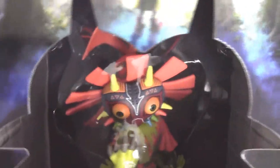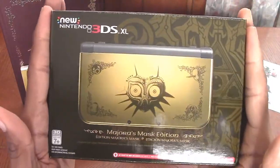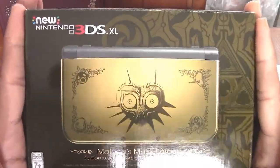And there we go — nice and secure, back in the box. Thanks for watching this unboxing video. The next video I'm going to upload is for my brand new 3DS XL Majora's Mask Edition.